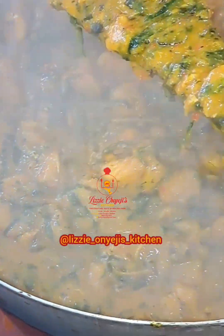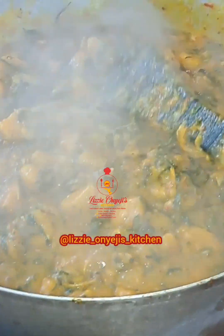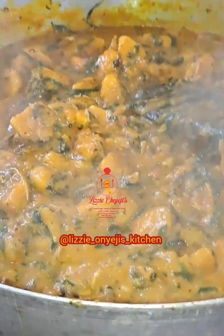For this recipe, we are going to be making use of homemade coconut milk and the following ingredients.